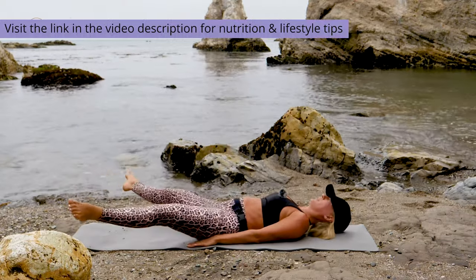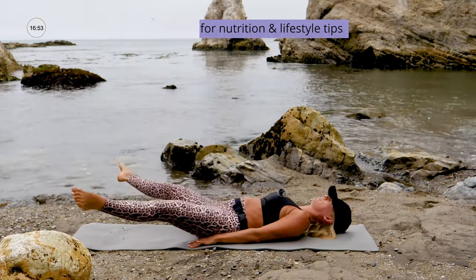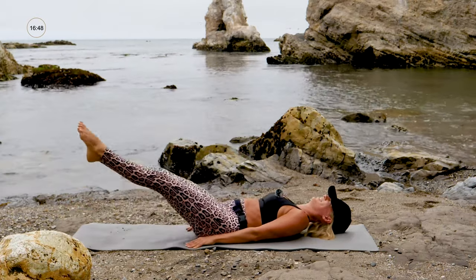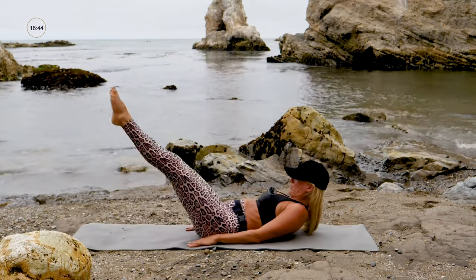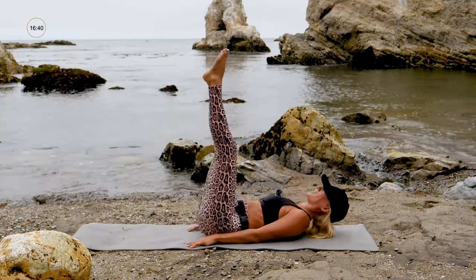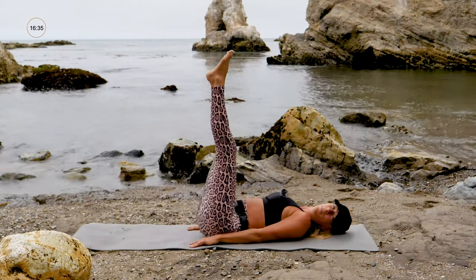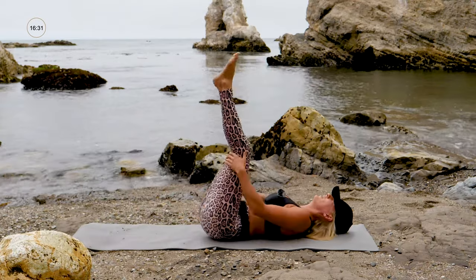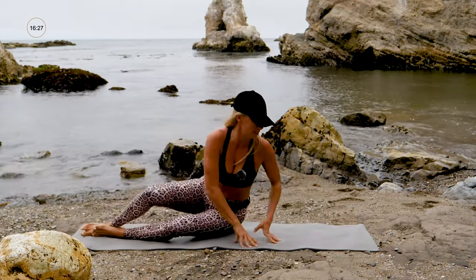I'm showing both options — you choose what's right for you. Challenge yourself, but make it doable. The belief system is so important — you have to believe in yourself, believe it's possible. Four, three, I've already got sand all over me — two, only one more. All the way up!